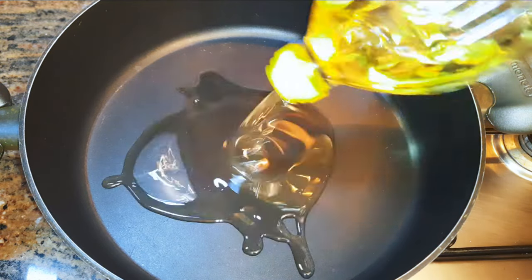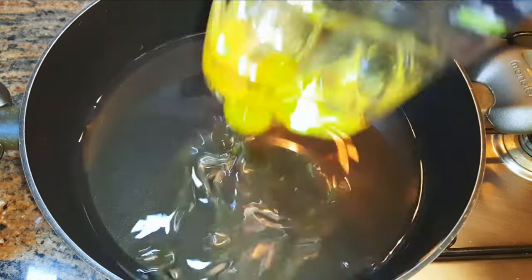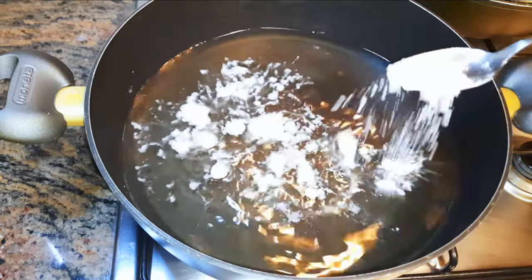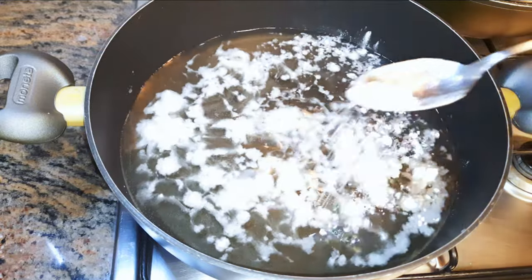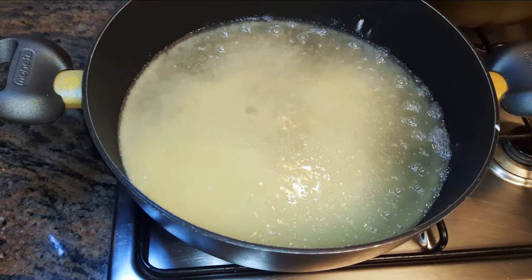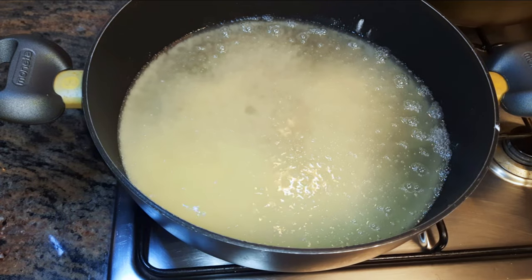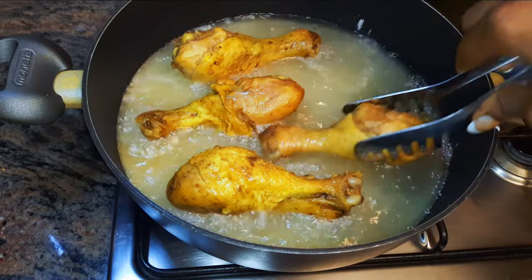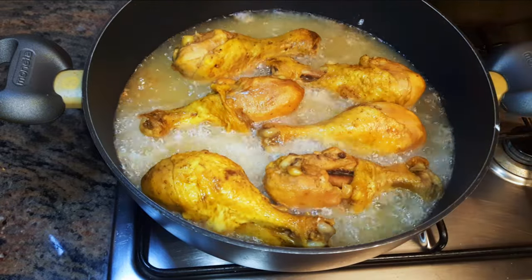I'll put a saucepan on fire and come in with some oil. Don't forget we're doing this on medium fire. When the oil is hot, I'll come in with a tablespoon of all-purpose flour. I'll let the flour fry for about 30 seconds, then drop in my chicken and fry them until they turn golden brown.